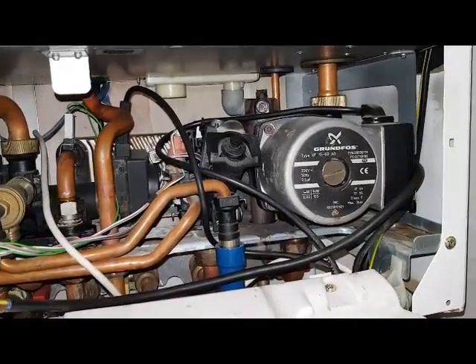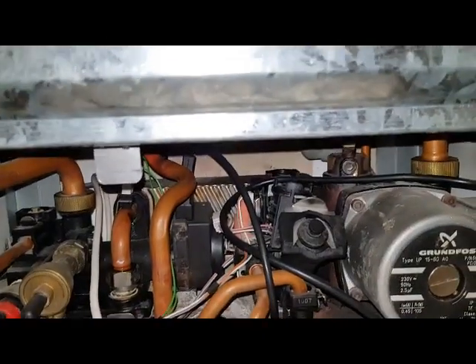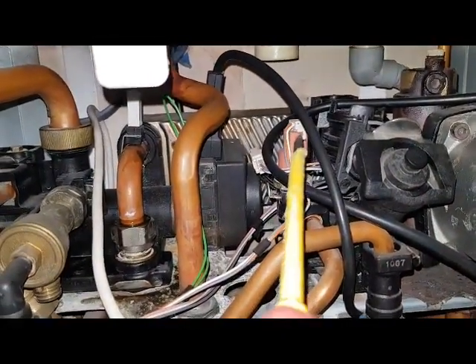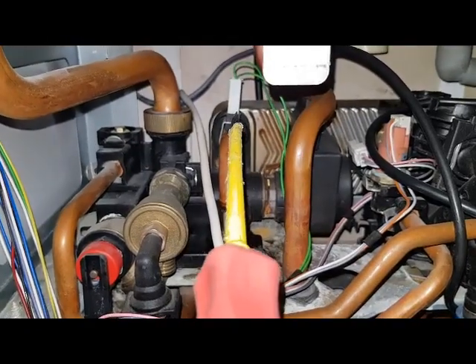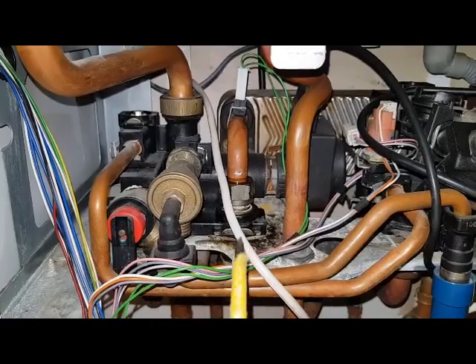So the pump starts, the fan starts, and the burner comes on. The water goes through the plate heat exchanger and comes out here — this hot pipe carries the hot water out to the taps.